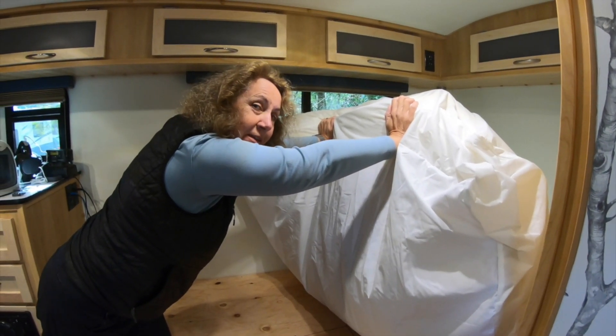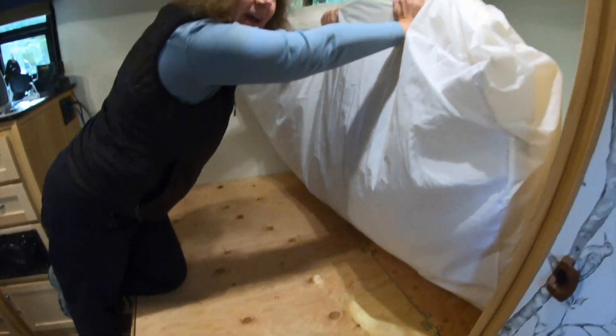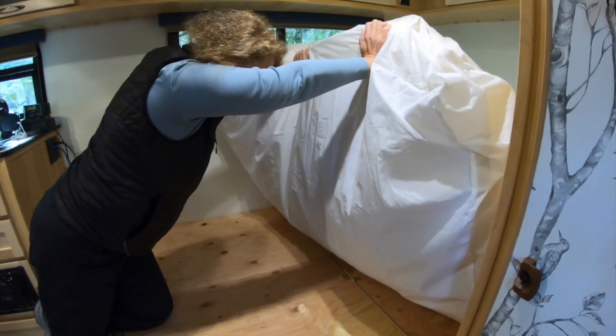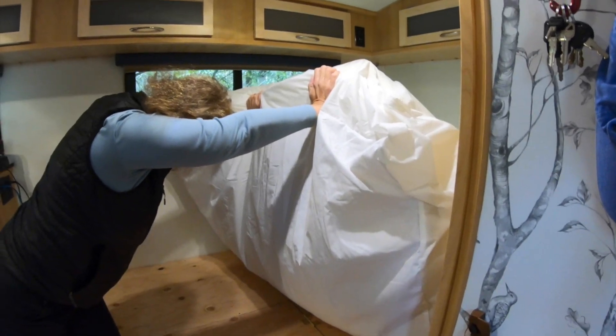I've got the bed lifted up so you can get inside, and if I don't get tired you'll be able to get out. This is kind of a pain, so we're going to install a bed lift kit — a hydraulic kit basically — to be able to do this without us having to hold it up manually.